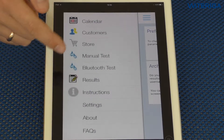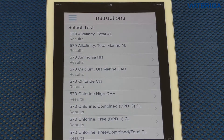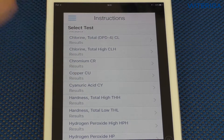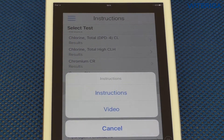One thing I'd also like to mention is the instructions feature. If you hit instructions and forgot how to do a test, you can scroll down and find the test you want. For example, cyanuric acid — you can choose either instructions as a PDF or a video to refresh your memory on how to do that particular test. Thank you for watching. Please subscribe to our YouTube channel where you can find more demos, tutorials, and other useful videos. In the description below, you can find more useful information relating to this video.